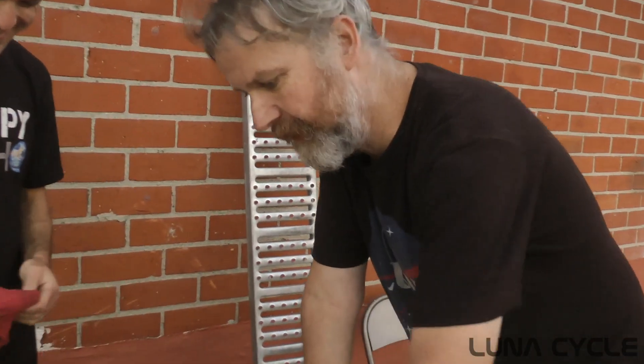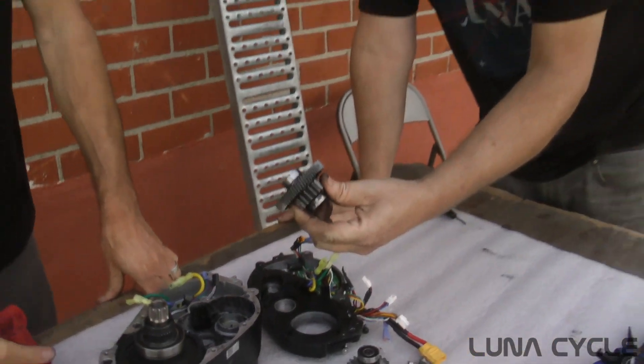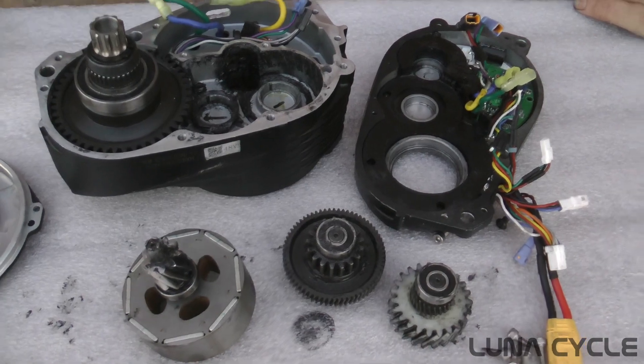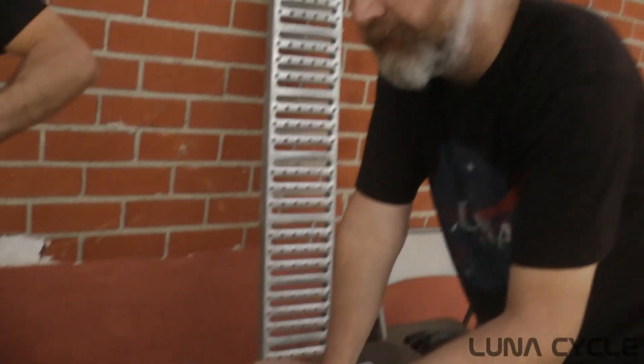When I got into this market, we did geared brushed hub motors and you were lucky to get a 6 or 7 to 1 ratio — and they were really weak and couldn't take much power. What you're seeing here is like a 25 to 1, and that's because of all these levels of reduction going from steel to nylon.